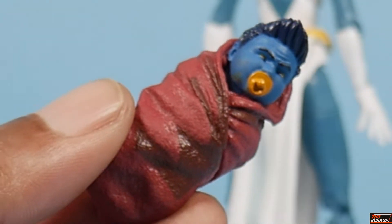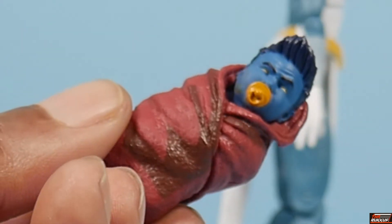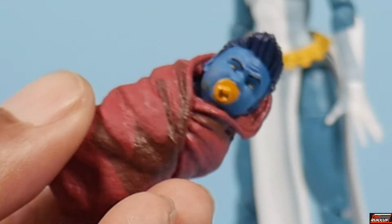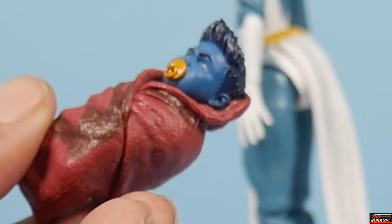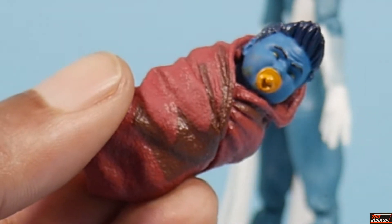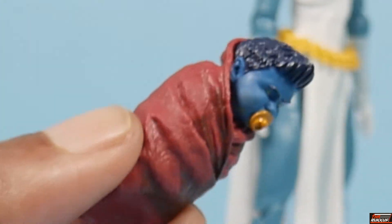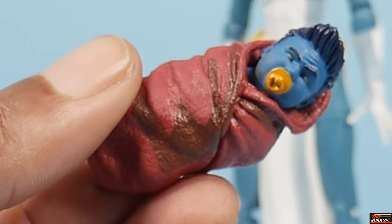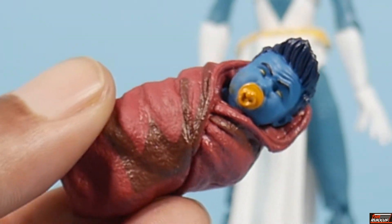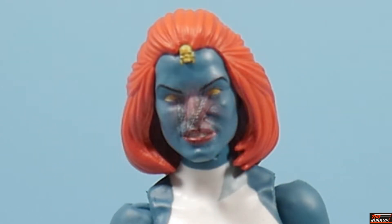Mystique also comes with baby Nightcrawler. He's got the pointed ears — they look a little barbed — and he's blue. We've seen this before; this is really a baby Hulk mold we've seen in the Old Man Logan release from a few years back.